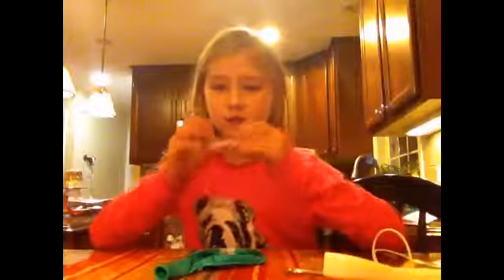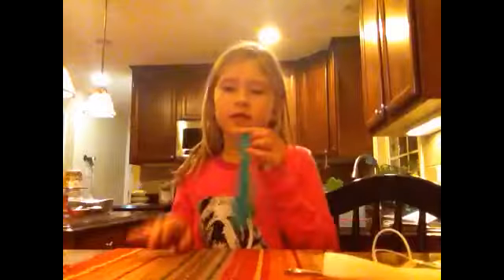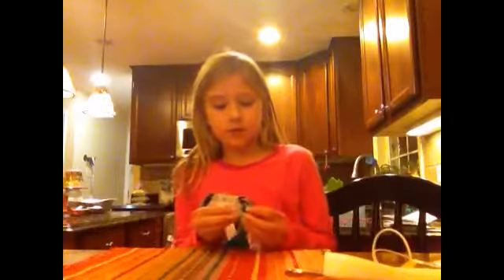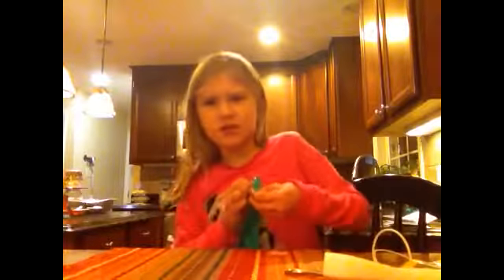Hey guys, it's Lazy here. I'm gonna tell you how to make your own stress ball. I have this little tool that helps me blow up the balloons, but if you don't have that it's okay — just blow it up. You can also ask a parent to help.